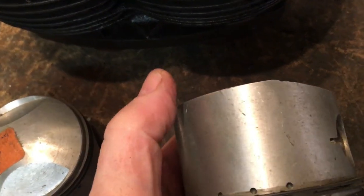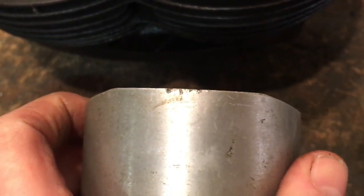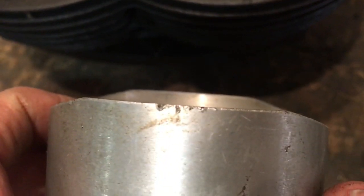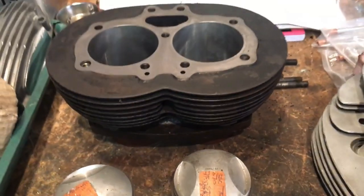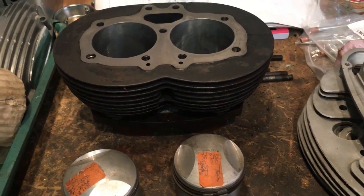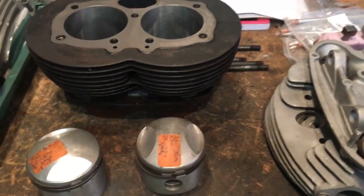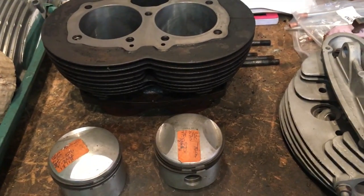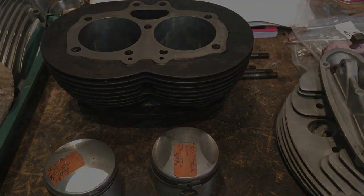There we are — just there. There's a bit on the other side as well. So we just need to address that very, very lightly and then we should be away. We'll do that and paint the barrels. As was forecast, it's blowing a gale and wet outside but quite mild, so it's a good day for painting and we'll get that done.